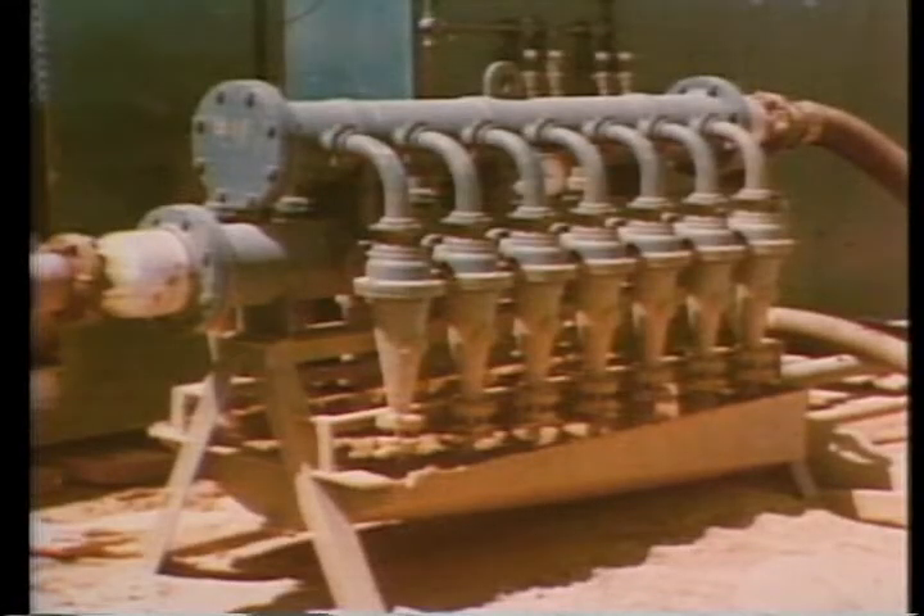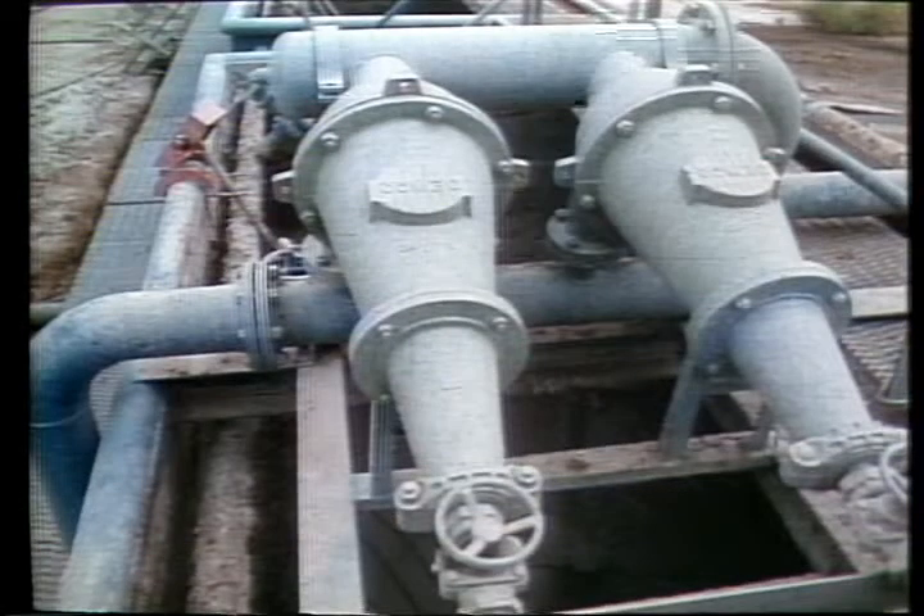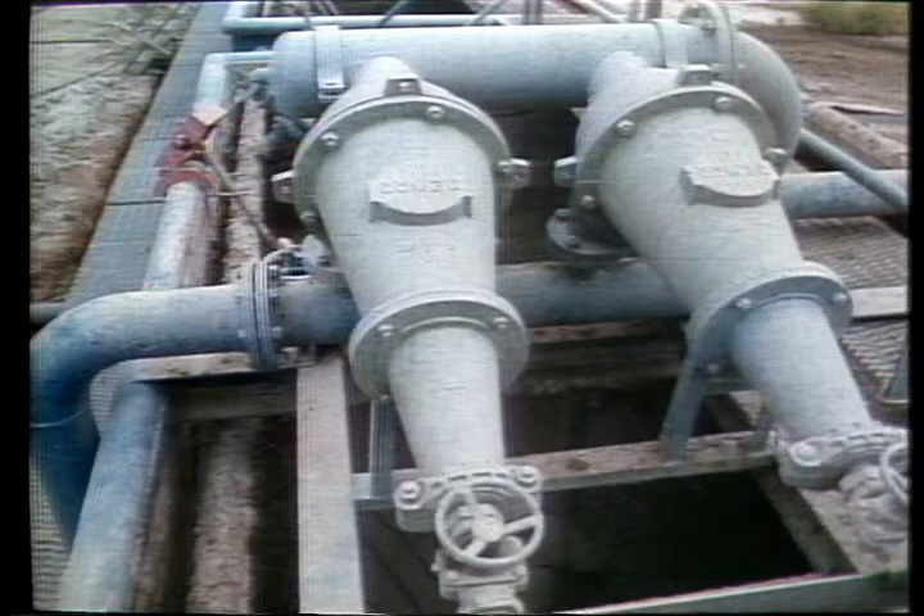They're precision engineered to effectively maintain and improve drilling hydraulics by reducing mud weight. They're efficient and economical, helping speed drilling rates, reducing the need for water dilution and replenishment, and extending the life of drill bits.